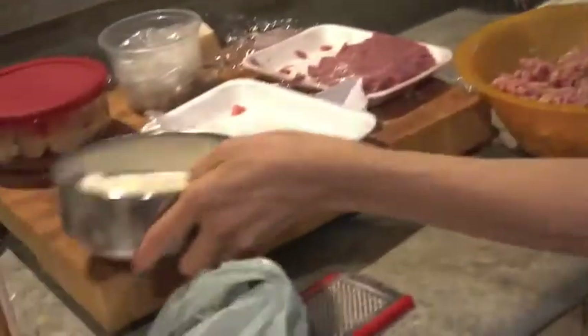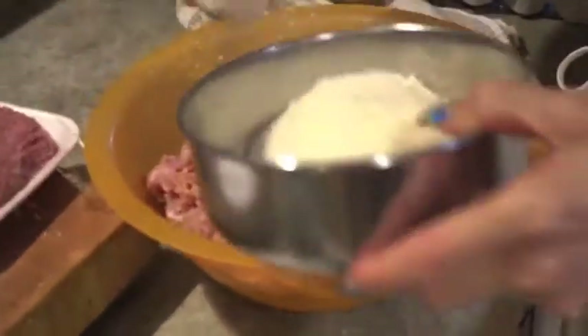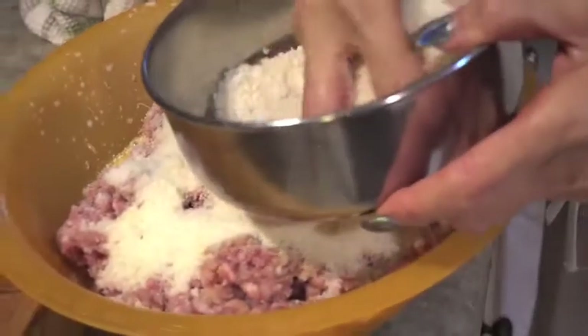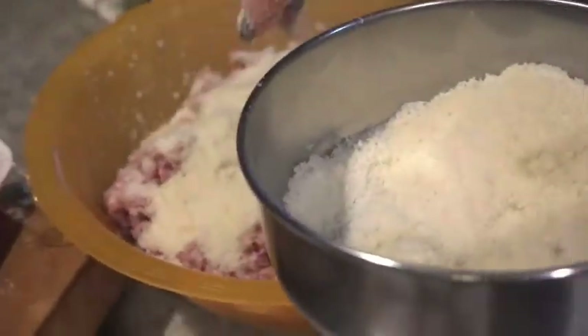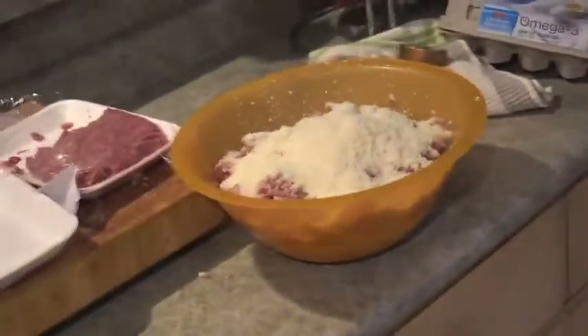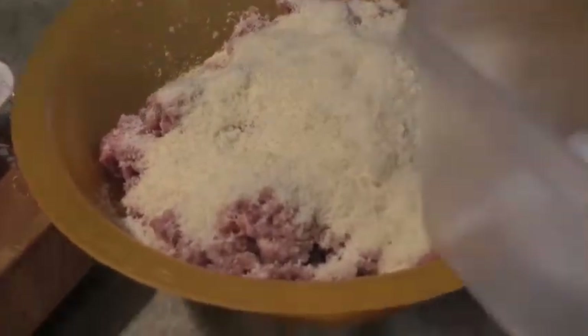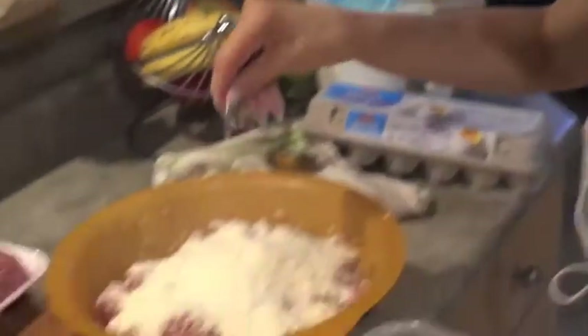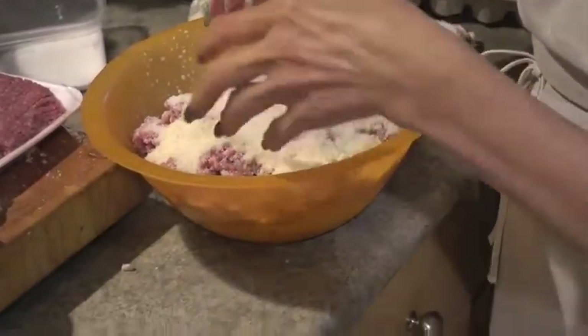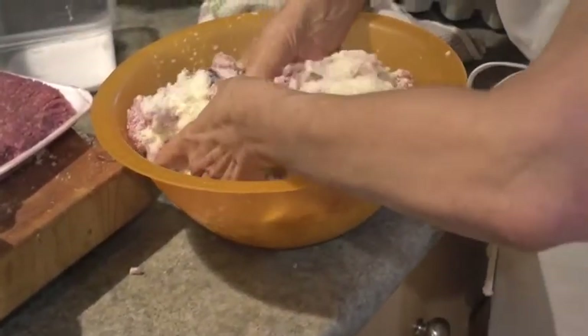We also need parmesan. I like to put lots of parmesan — two handfuls and a bit. This is all pretty much to taste: if you did less meat, you'd put less in. It's trial and error — you can't make a mistake. Just be careful with the salt. A big pinch of salt, and then you mix it all in.